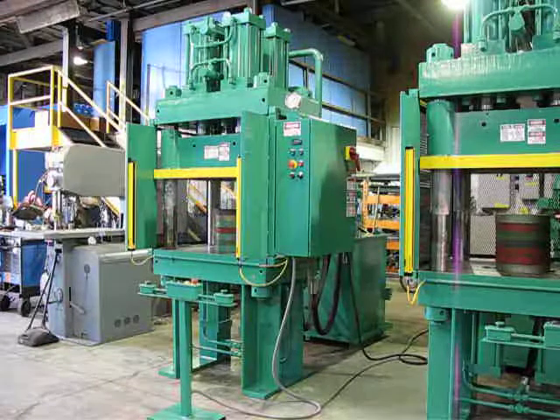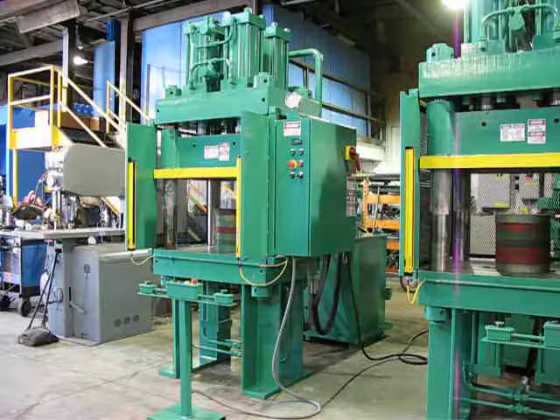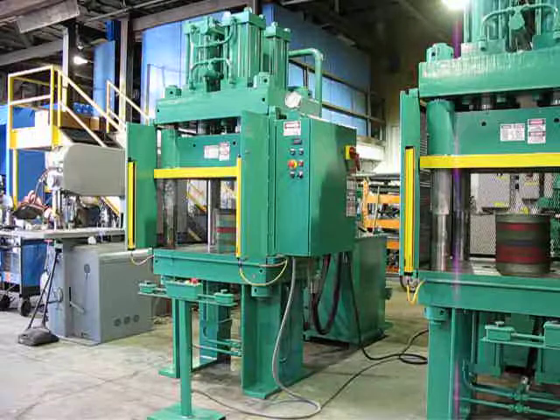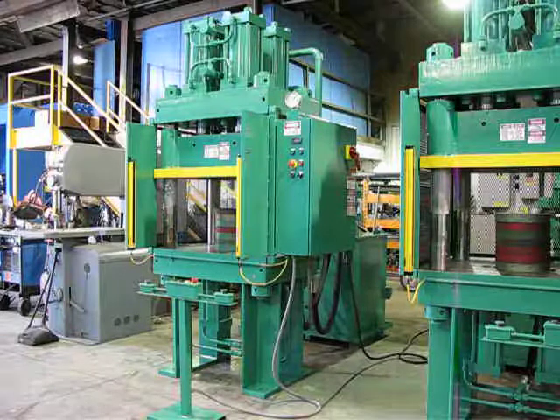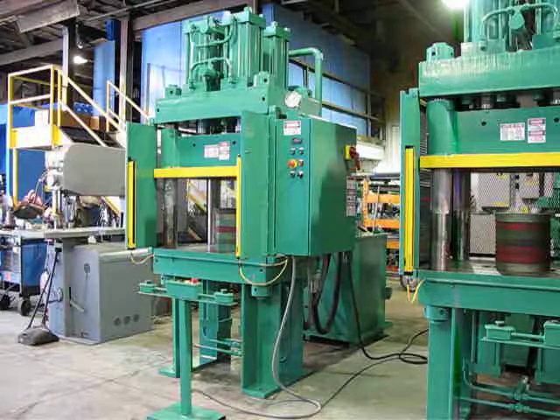This is job number MC0410, press C and D. They're 200-ton four-post down-acting clearing presses. Presses are guarded on three sides by expanded metal bolted-on guarding. The front of the press is guarded with light curtains and anti-tiedown anti-repeat palm buttons.